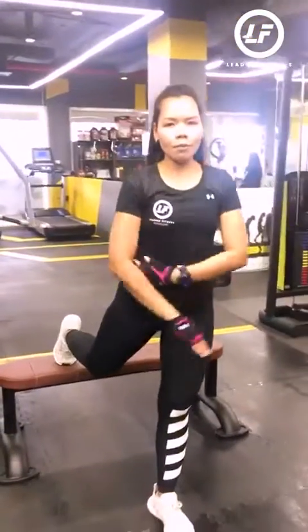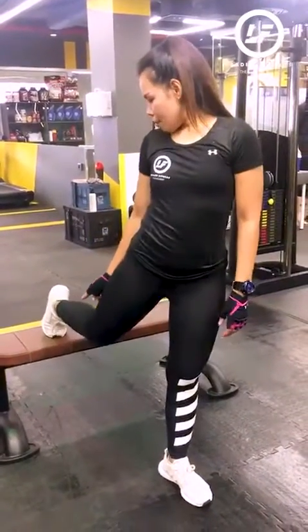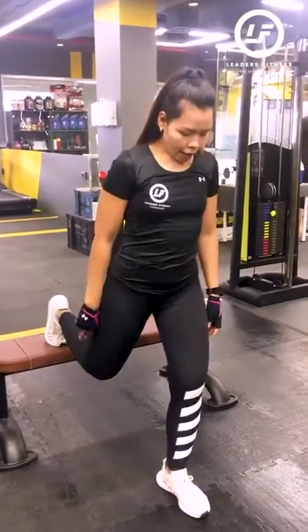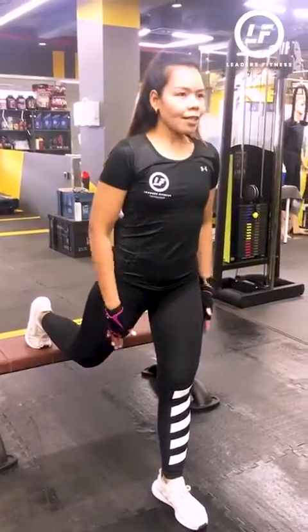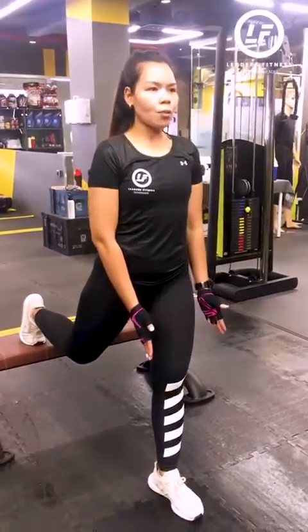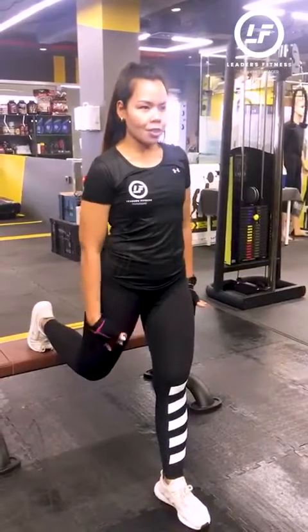First thing, you have to place one foot on the bench or on the chair, and make sure that your foot is on top of the bench or chair. Then make your other leg step out a little bit forward — not too far, only a little bit. Make sure that you will be comfortable when you're going down, and always make sure that your quads are straight.